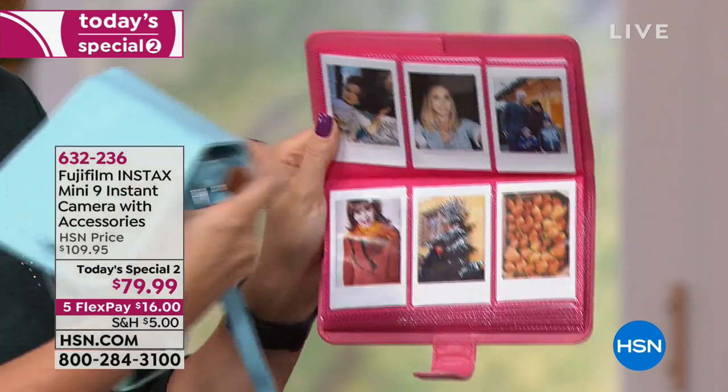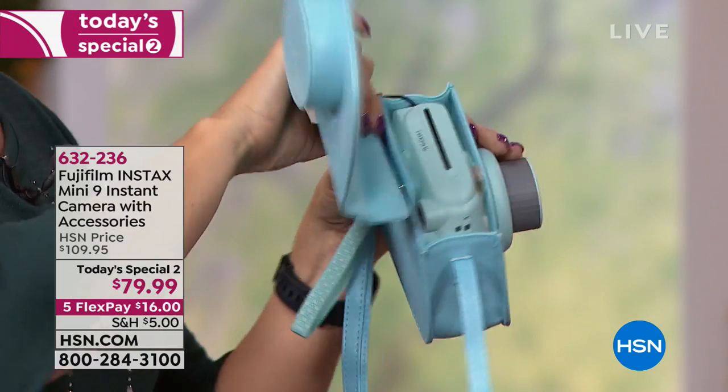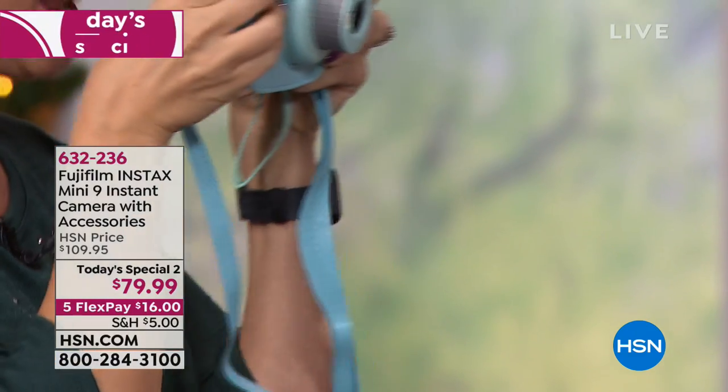The case is custom molded for your brand new Fuji Instax. Look at how it fits perfectly in there. You can just snap off this little flap right here and use it to take pictures while it's in the case. Is that amazing?